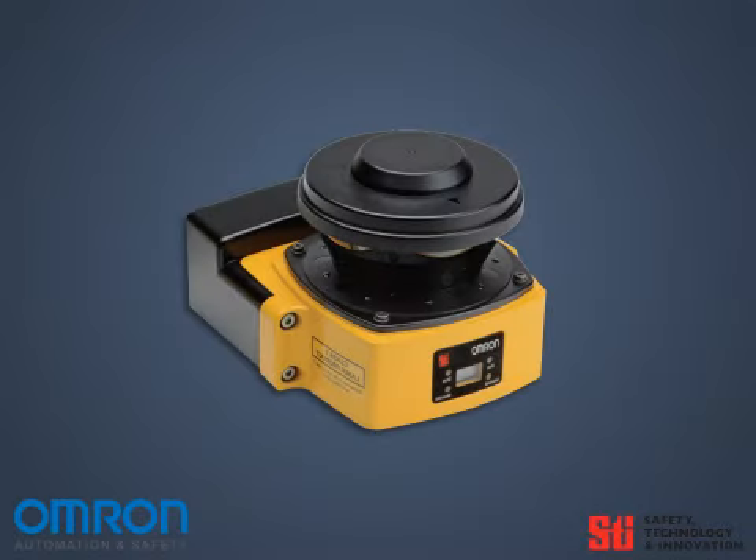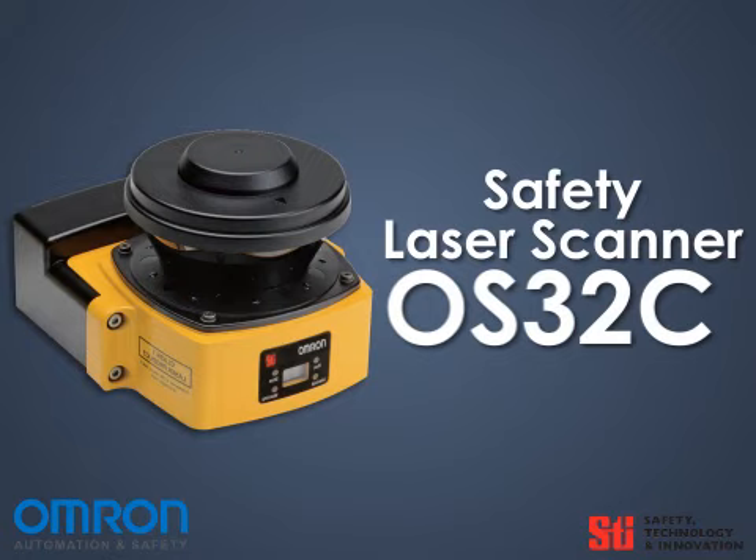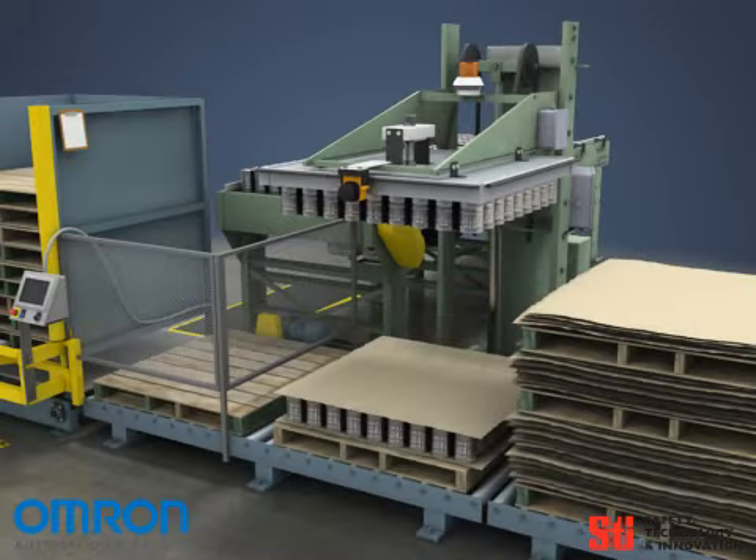One of the newest and most versatile presence sensing devices is the compact OS-32C safety laser scanner. This scanner can be mounted vertically on the leading edge of the magnetic head of the machine. This means the scanner moves with the head and provides a constant optical safety barrier.